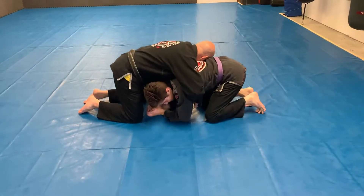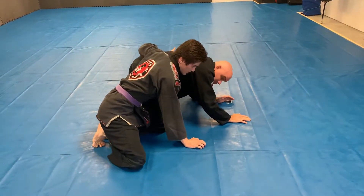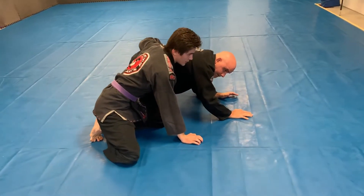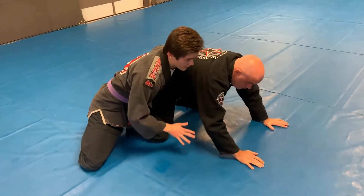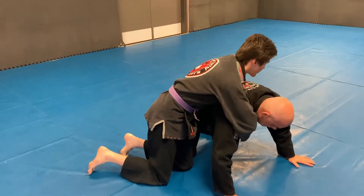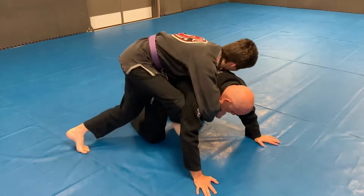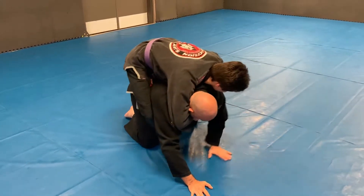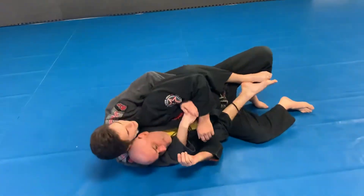Same thing as yesterday — kick aside, I'm going to sit out and turn over to the top position. What I'm going to do from here is try to take the back. The partner is going to start to build up, making a lot of space. I'm going to get my seatbelt grip: one arm over the shoulder, one arm underneath the armpit, both hooks in — and boom, I've controlled the back. Just roll around a little bit, just stay connected, and that'll be the first thing.